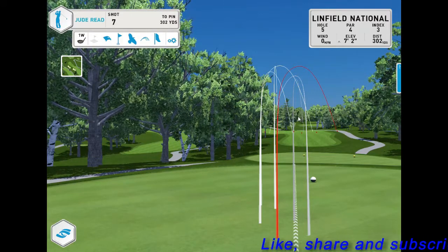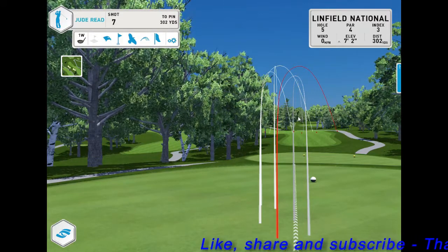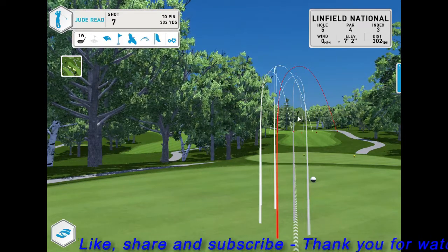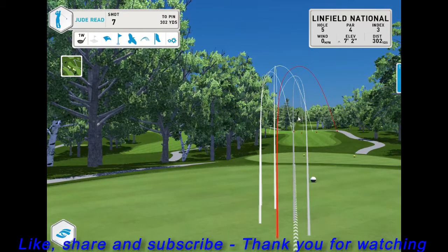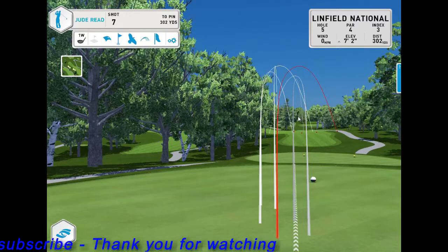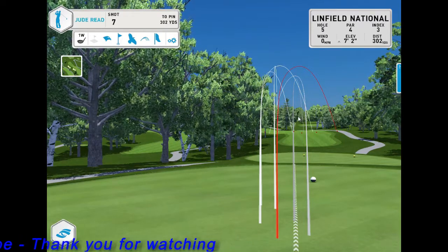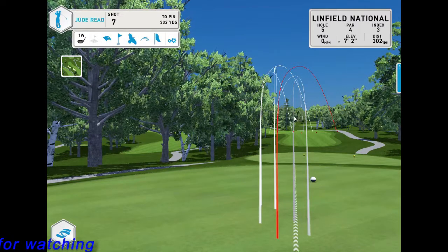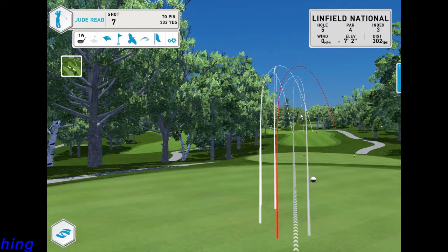If you have any questions or would like to work on this with me, please get in touch — you can message me through Facebook or email me at Jude@KentGolfAcademy.com. Please like, share, and recommend. You do not have to hit the ball harder to hit it further — this applies to your driver or any club. Thanks for watching, I hope you've enjoyed it — speak to you soon.